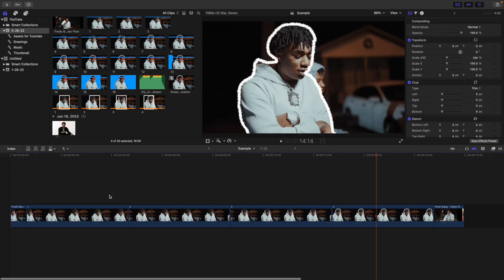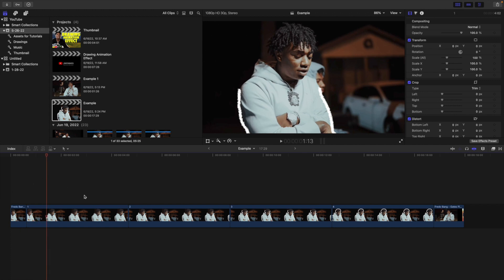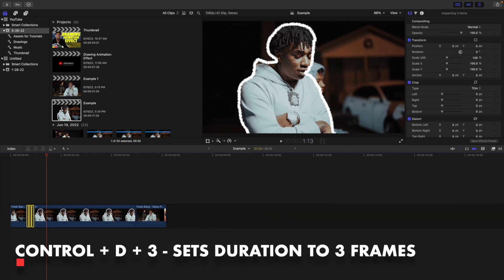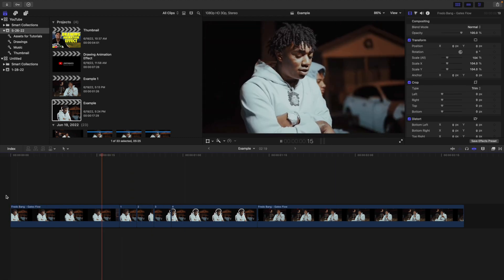If you play the video, it freezes and then there's a really cool drawing animation. I set the first three frames to Ctrl D 3 frames each, and then I took the last one and set it to Ctrl D 15 frames. The longer the duration, the longer the effect is going to last. So if you play the video — there you go — the first three frames last 3 frames each and the last one lasts 15 frames.